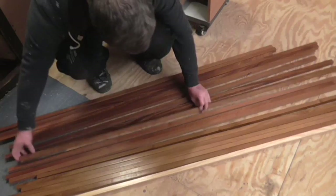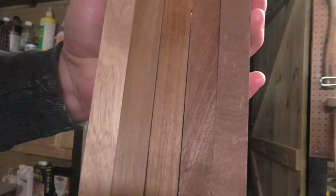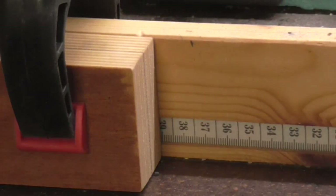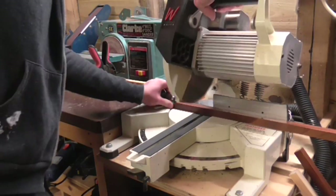I sorted the wood types out into piles and then selected two or three lengths of each of the three types. I set up a stop block at the mitre station at 390mm so that I could get four pieces out of each 1600mm piece, and I cut all of the pieces to length.